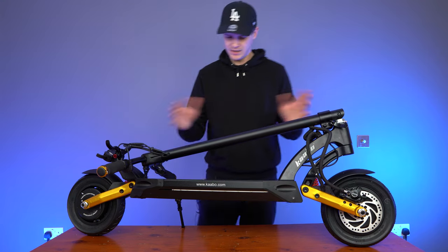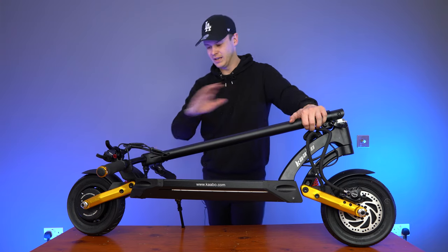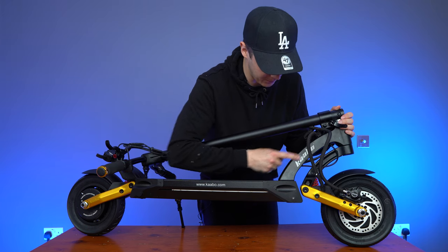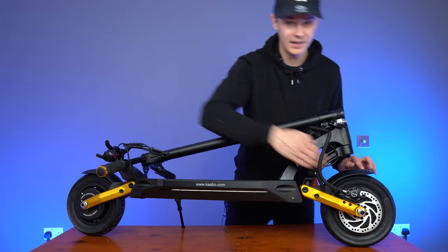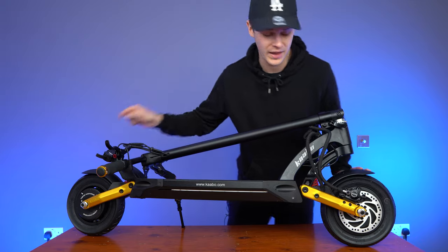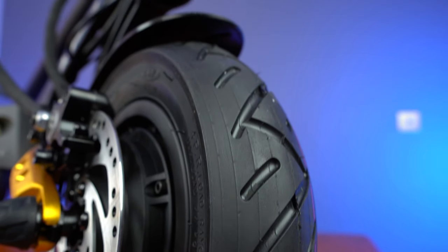It's as simple as that — very easy, very quick. You can pick it up, walk off, take it up the stairs, into your apartment, into a shop, wherever you need to go in quick succession. Moving down to the neck of the scooter, you'll see the branding — it feels nice and sturdy, good build quality. Then you've got the front fender, the big 10-inch air-filled tires, and your disc brakes. The disc brakes are Zoom hydraulic disc brakes and you have those on either wheel.